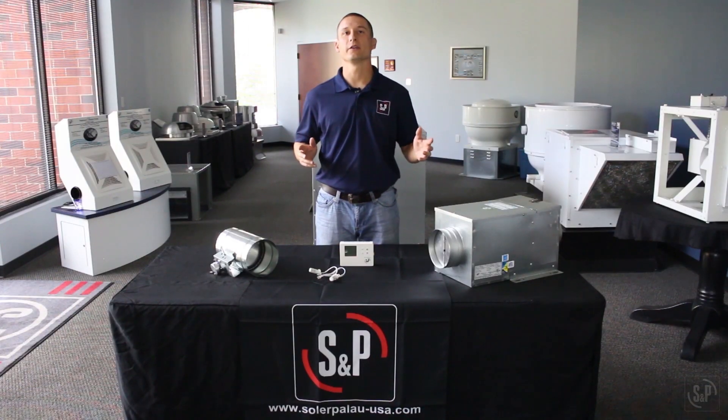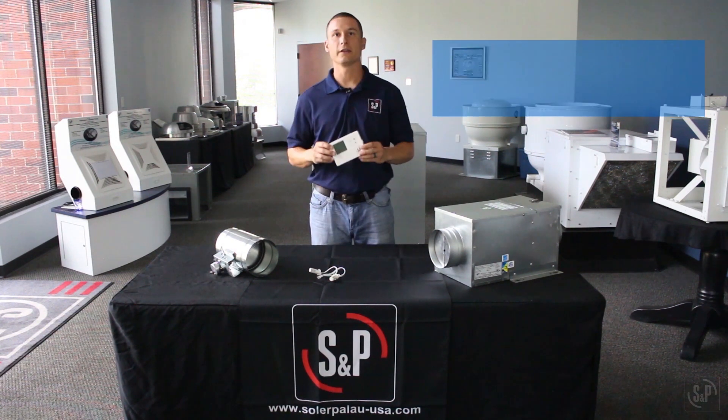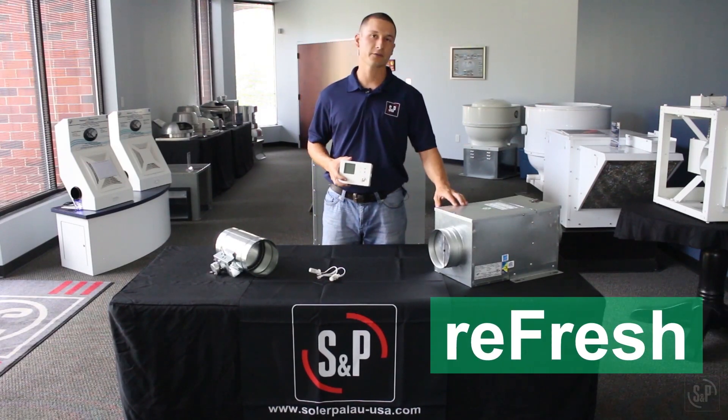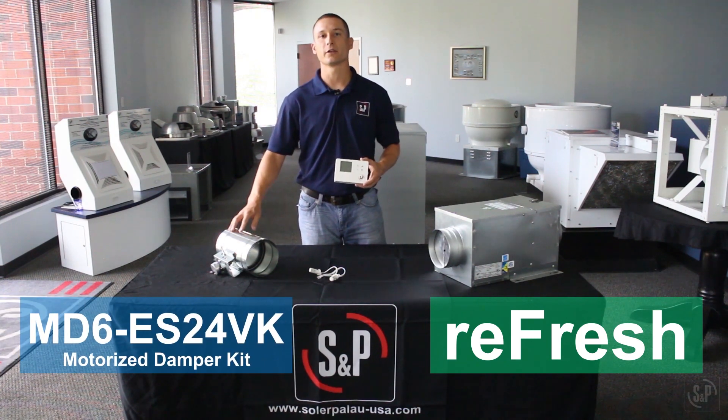Welcome to another Solar and Plow product video. Today we will be discussing our new fresh air control called the ES24V EnviroSense ventilation control. This 24-volt control is an integral part of our new Refresh fan line and MD6 ES24VK motorized damper kit.